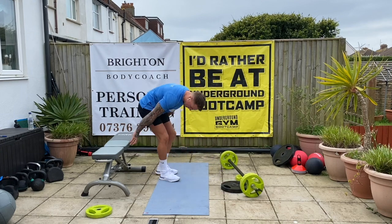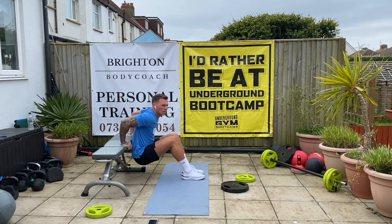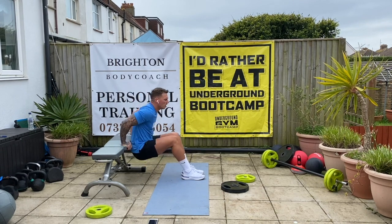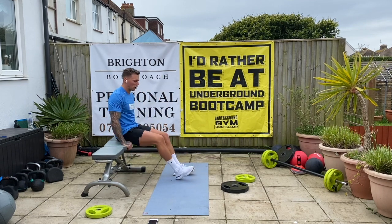Tricep dips. One, two, four, eight, nine, ten. Good. Twelve sit-ups.